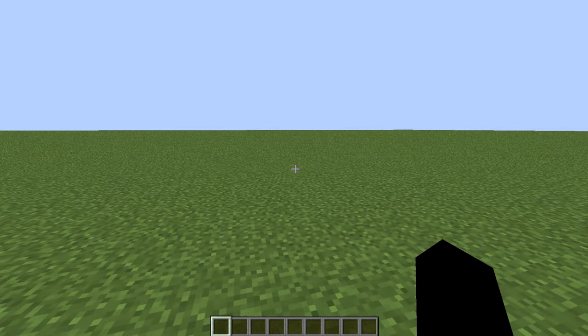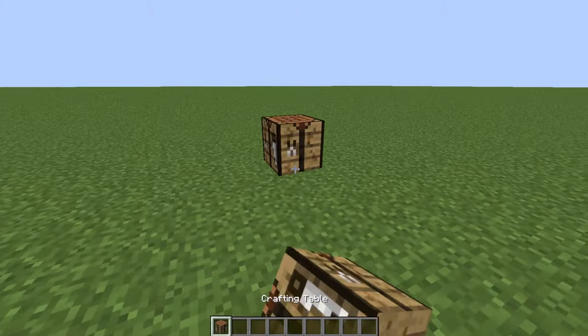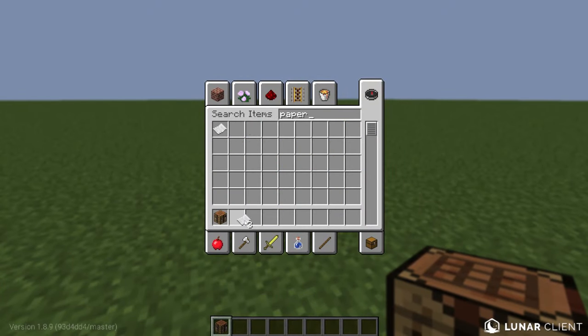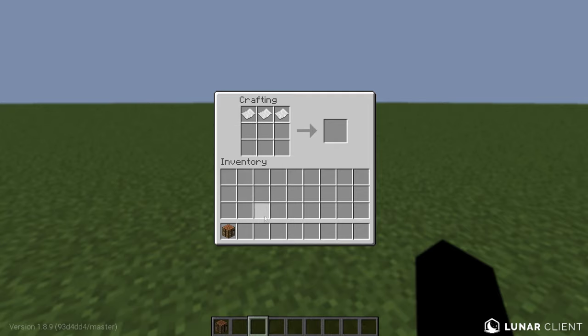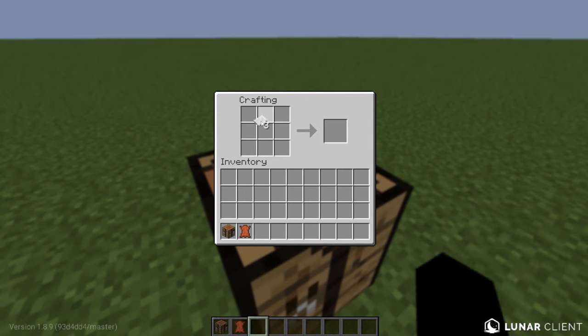To make the book, we're going to need a crafting table. Put that right there. And then we're going to need three paper — you can get paper from sugar cane. And we're going to need one leather, which you can get from cows.